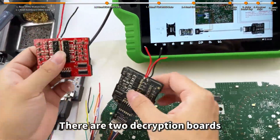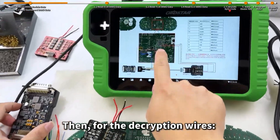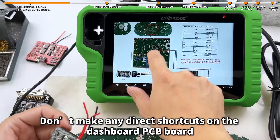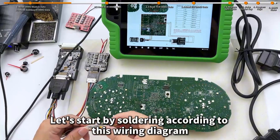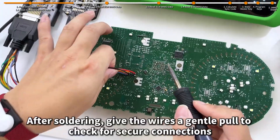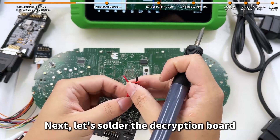There are two decryption boards. Today we will be using the black C4-06C02 decryption board. For the decryption wires, we need two red decryption wires for the connection — just make sure to connect these from the decryption board. Don't make any direct shortcuts on the dashboard PCB board. Let's start soldering according to this wiring diagram. After soldering, give the wires a gentle pull to check for secure connections. Next, let's solder the decryption board.